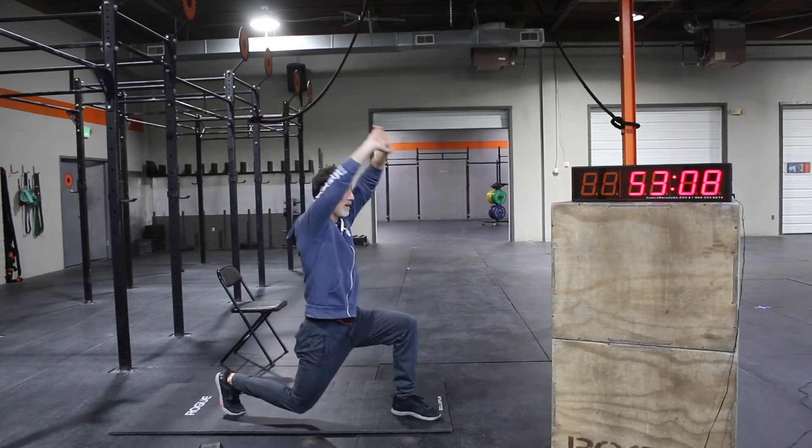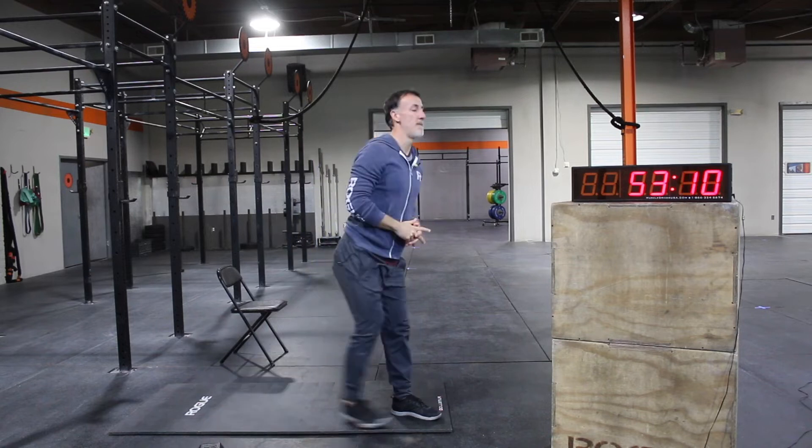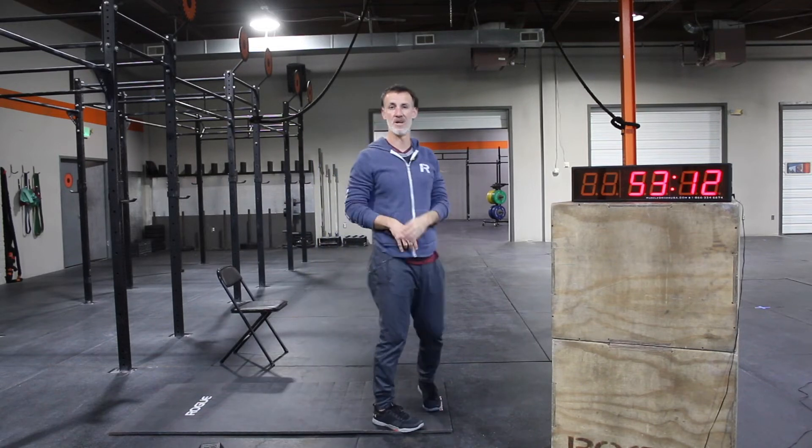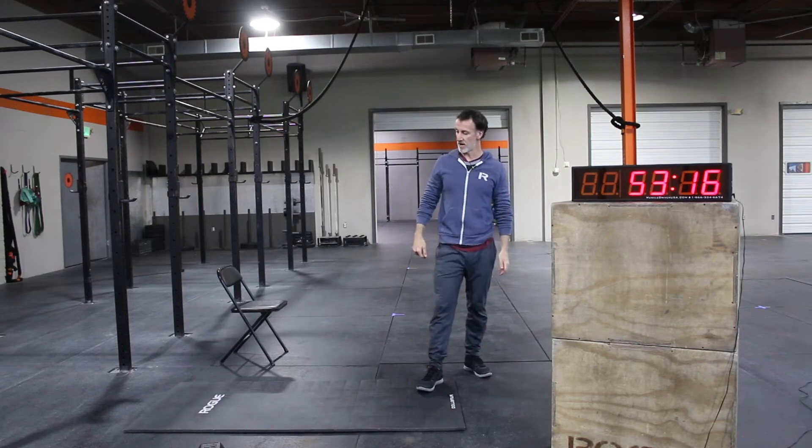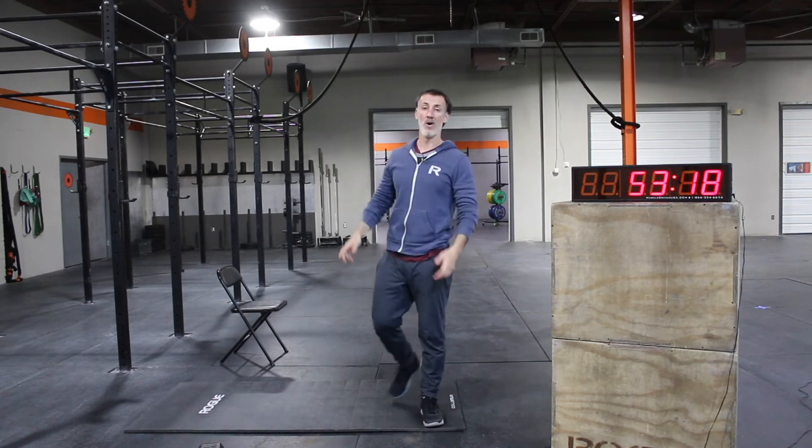From there, start to cool down a little bit with some Samson lunges — big step back, loosen and warm those legs up, and then overhead reach. Big step back into overhead reach. Let's get 20–30 reps there. You should be starting to feel a little bit warmer.